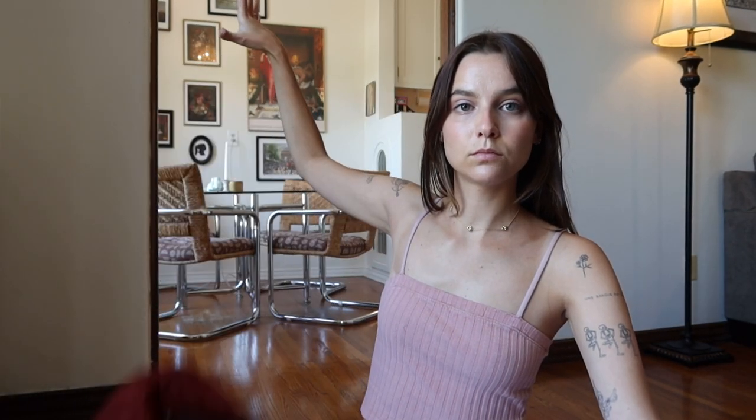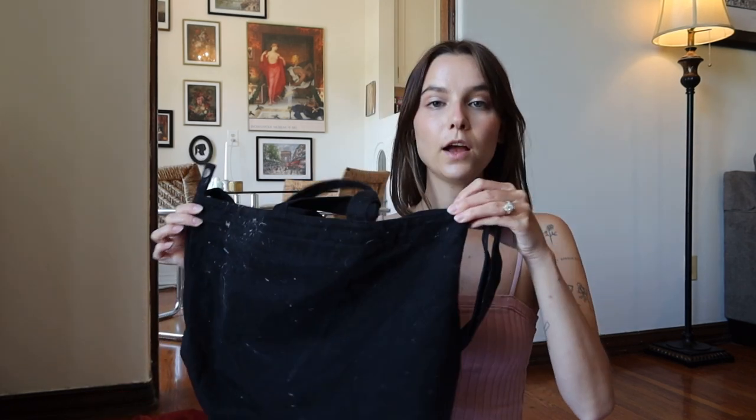I'll go about this very generally because depending on the class, I might need different supplies with me. But I'll show things I pretty much have on me at all times. And if you want to know more about how I carry some of my other supplies in more detail, I can make another video. These are my bags of the past — they've gone through it. They served their purpose. It was a learning curve — trial and error.